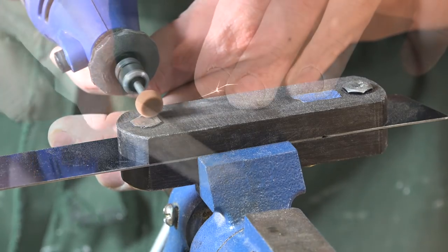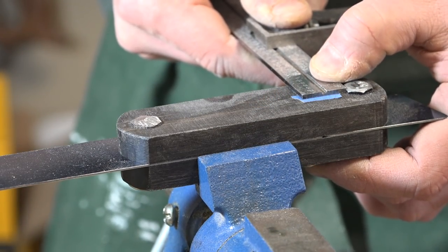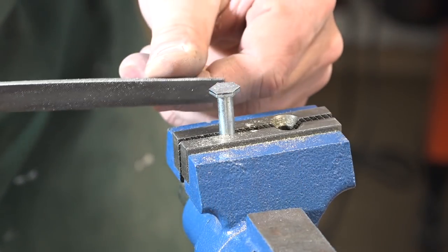On the other side I've removed most of the bolt that sticks above the recess. Well, that's about a wrap for this project. Thanks for stopping by and hope to see you again next time.